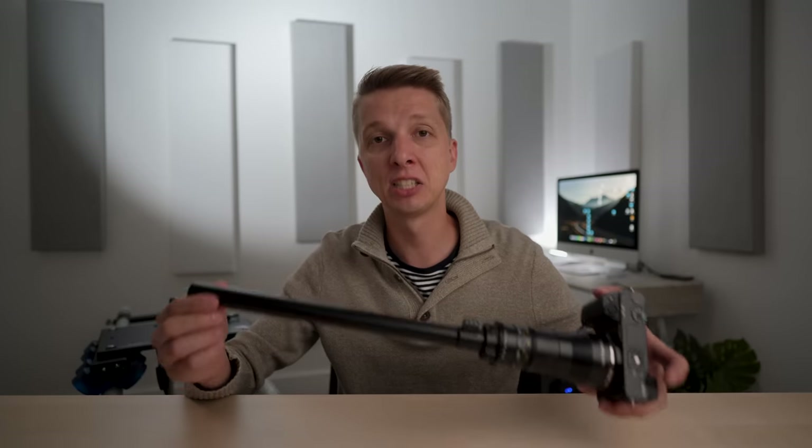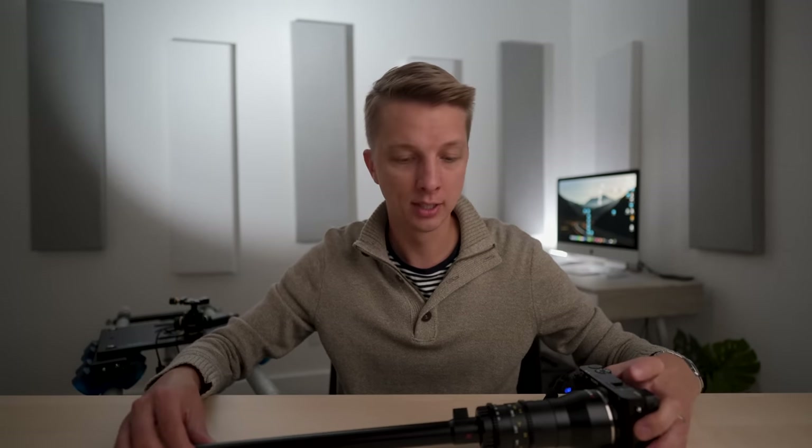That is it for my review of this 28mm f13 2-to-1 probe macro lens. Very unique, very different, but very similar to the Laowa. I think it's a cool product if you're trying to get a unique perspective — that ultra-wide macro look that seems impossible but is achievable with tools like this. Leave some comments below with your thoughts on this lens, check the links in the description, and stay tuned for more. Thank you so much for watching — have a great day!